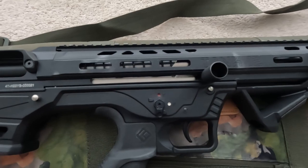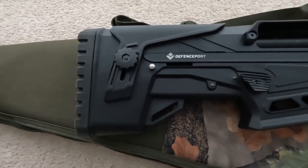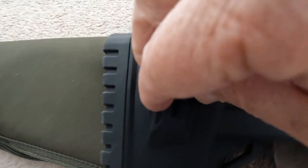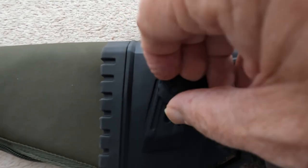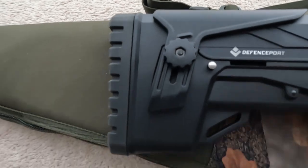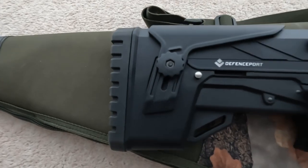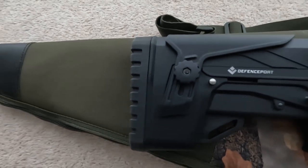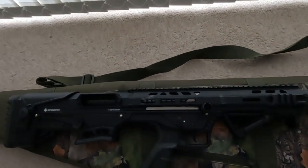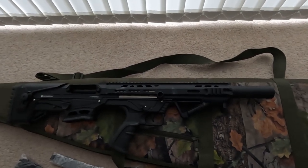Currently I prefer the charging handle on the right-hand side. The butt is synthetic and has an adjustable cheek piece, easily adjusted using the knurled knob. It also has a very cushioned rubber end piece on the butt to reduce recoil kick.